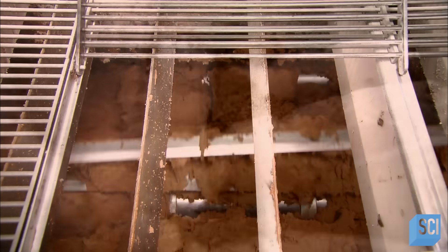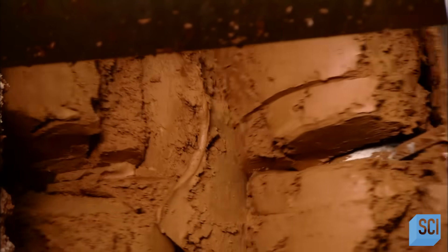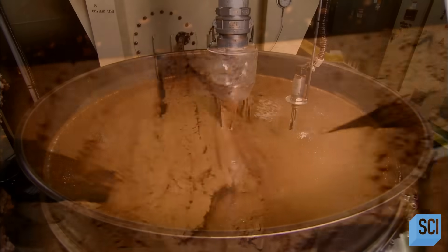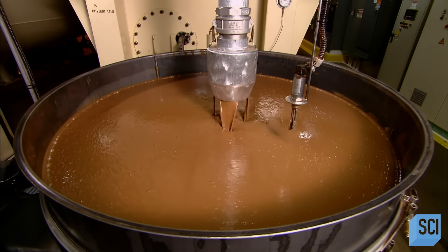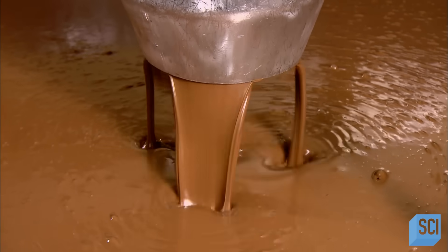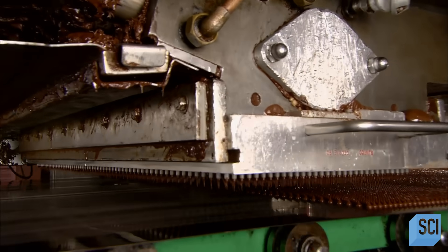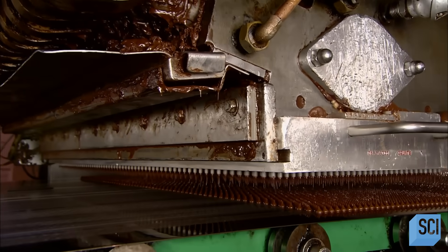But now it needs to be reliquified, so the next stop is a machine called a conch. The friction and heat once again activate the cocoa butter, returning the powder to a liquid state. At this point, they add more cocoa butter — enough to reduce the viscosity to the exact thickness they need. Just a bit, for example, if they're making chocolate chips, or much more if they're making a thin chocolate coating.